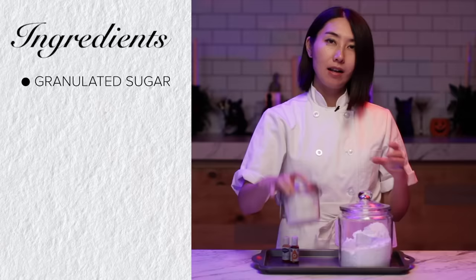From the pantry, I got granulated sugar, powdered sugar, turmeric, and gel food color. Okay, let's get started. Make it fancy — Halloween edition.